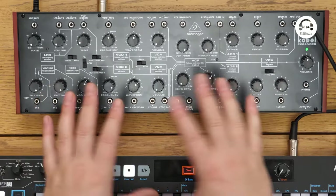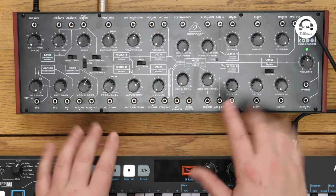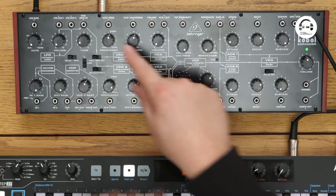When you first look at this, it does look a little bit weird, a little bit strange — like what's going on here? But actually it's a pretty simple synth, but it's got a few unique features. So you've got two VCOs, so two voices.